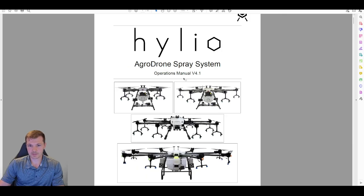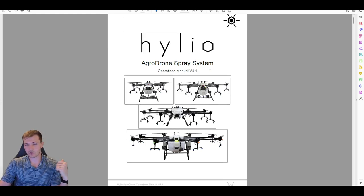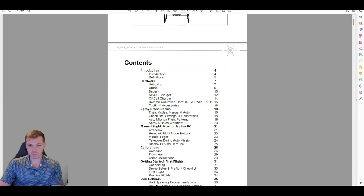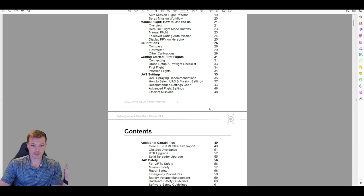Even if you're watching this later and we have a 4.2 or 4.3 operations manual out, most of this should still apply as far as learning the basics of how to use these drones. Stuff like chargers and batteries don't really change that much, so this should be good to go for quite a while. This first video today is just going to be a quick introduction and going through some of the hardware.